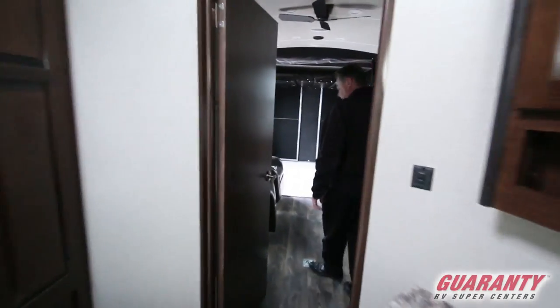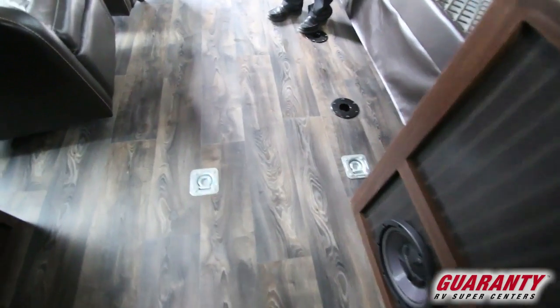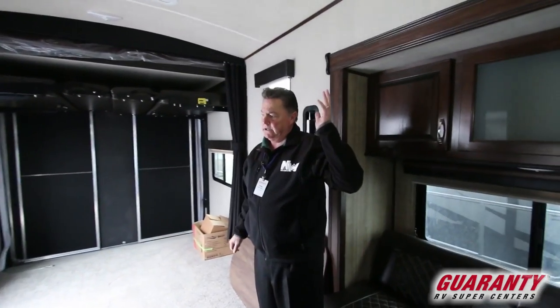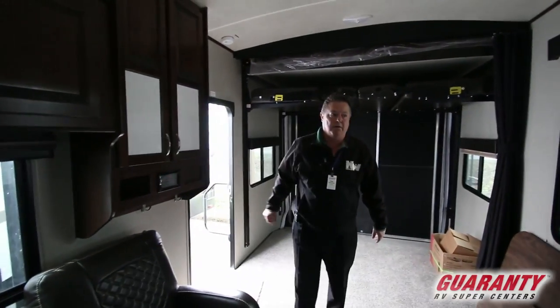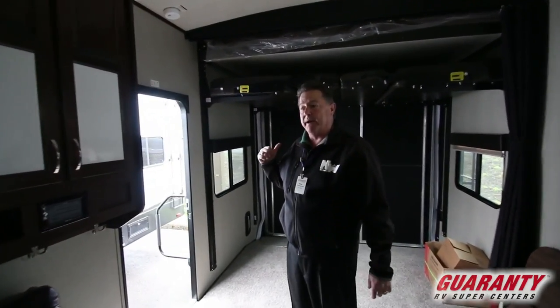Side hallway coming through into the garage area. This has the large heavy-duty D-rings in the floor, the roll-up carpet kit, and a TV, DVD, and MP3 player all-in-one with a little touch screen that does it all. This unit is also pre-wired for a backup camera.